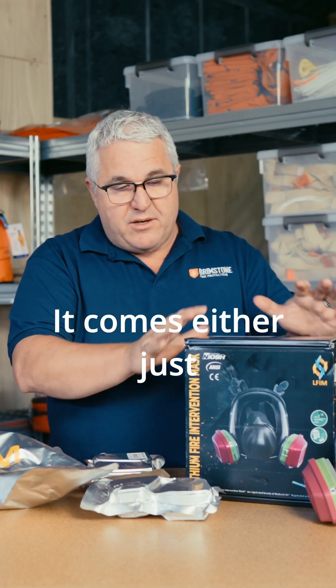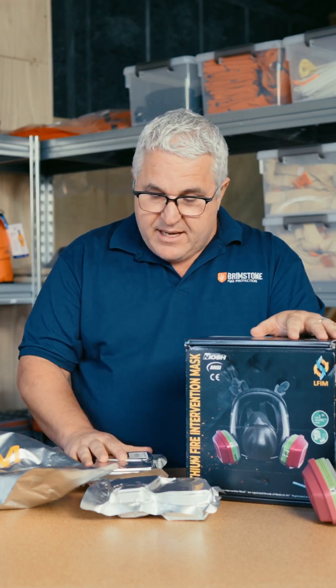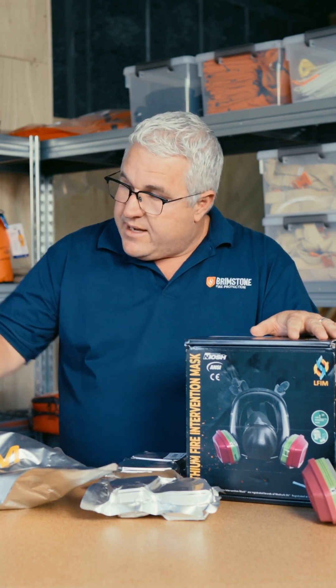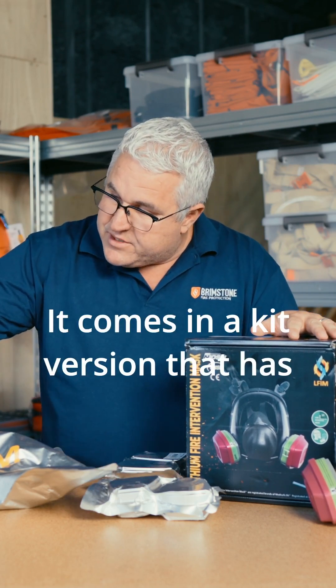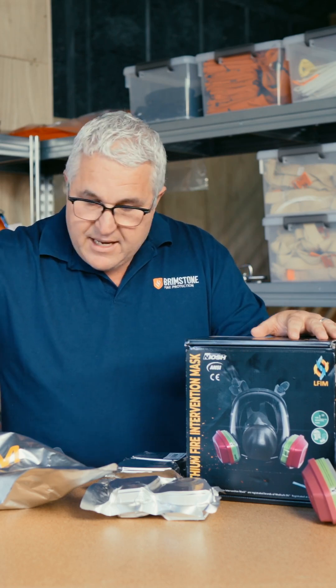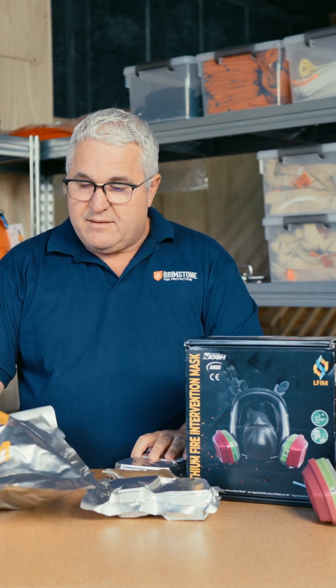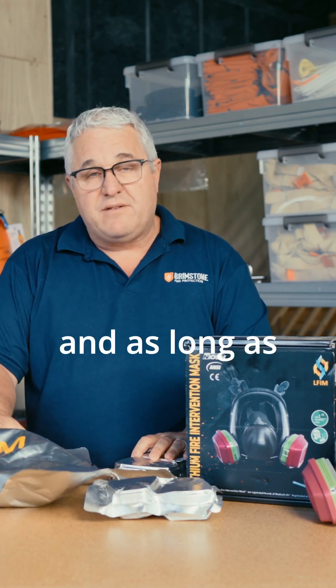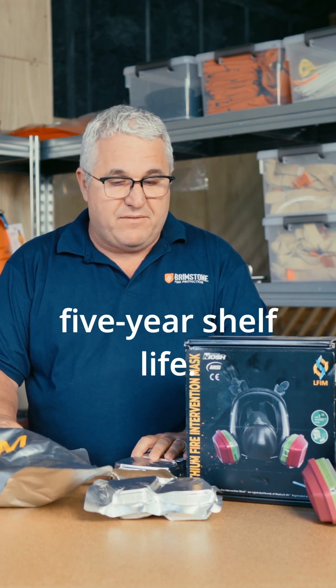It comes either just the mask by itself, and you can of course buy replacement cartridges as you need them. It also comes in a kit version that has not just the mask itself, but also the gloves. You'll note that all of the products that are sold are sealed — vacuum-sealed — and as long as they're vacuum-sealed, they're going to have a five-year shelf life.